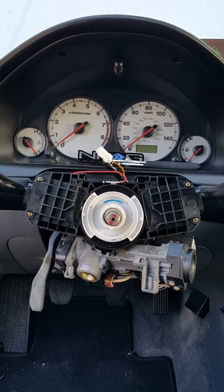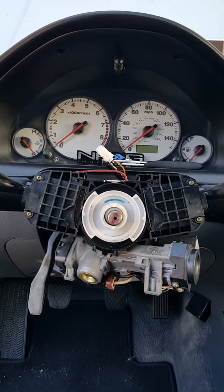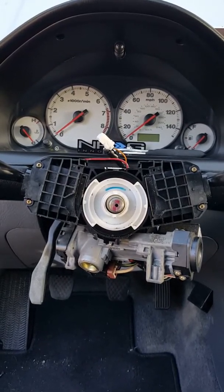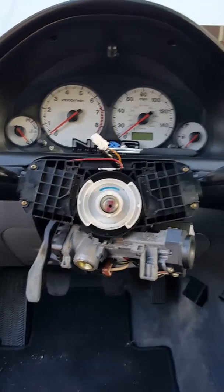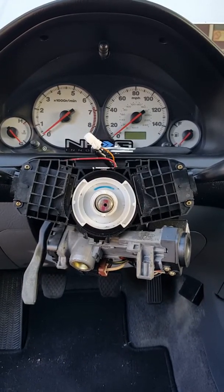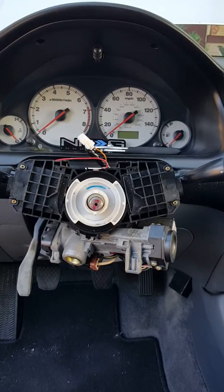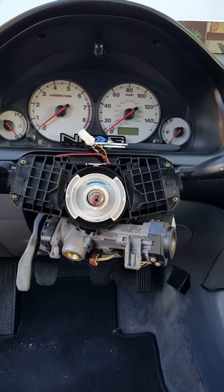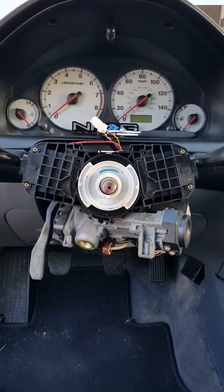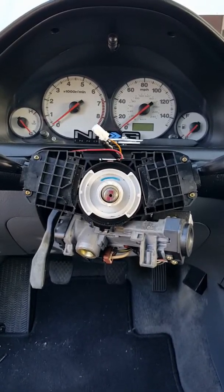Hey YouTube, this is Florida Boys 13. I'm gonna do a tutorial on how to wire your horn with an aftermarket steering wheel on a 2001 to 2005 Honda Civic. This is for the 7th gen Civics only — I don't know if any other cars have the same thing.